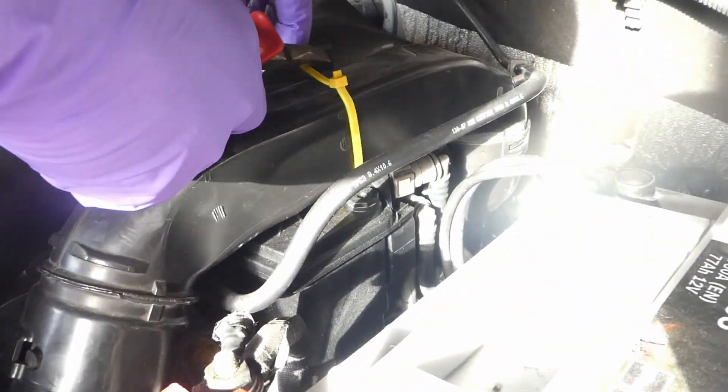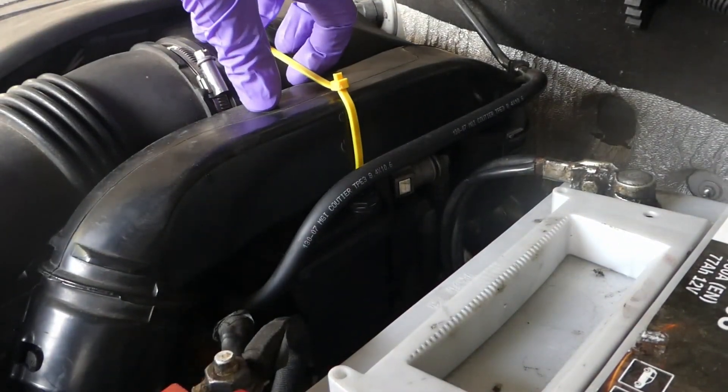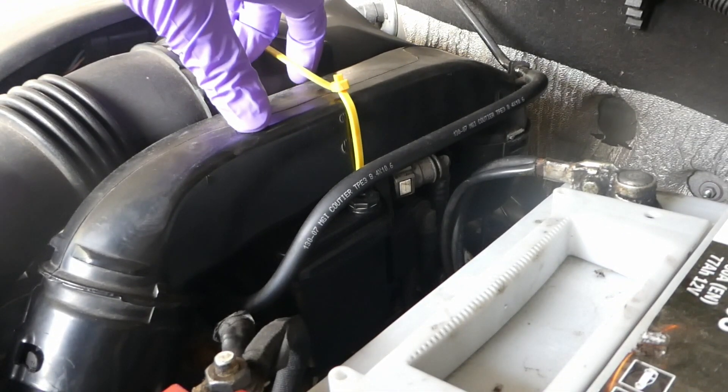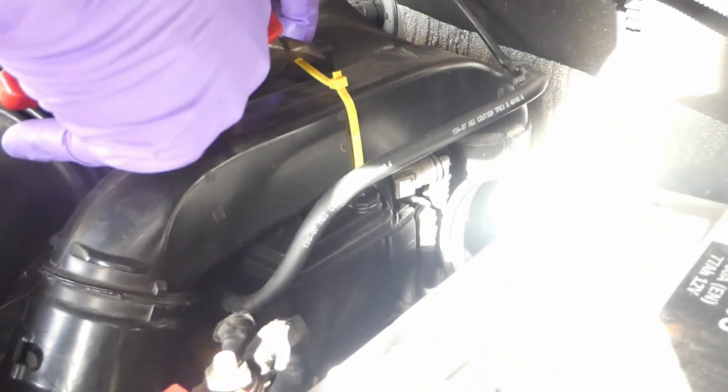So these cable ties I use for basically quietening down my engine. I've done a few of these things around to quieten down because these just basically rattle and you can hear it inside the cabin. So I'll cut those.